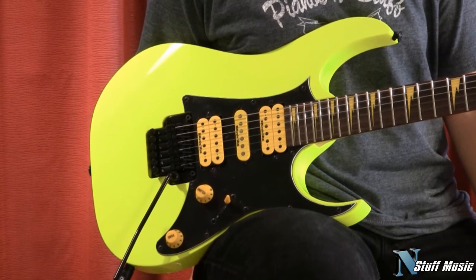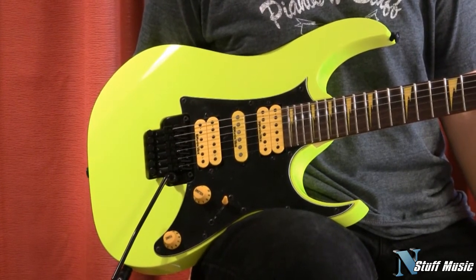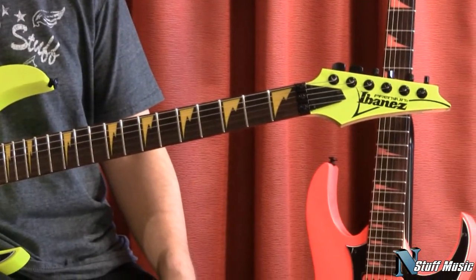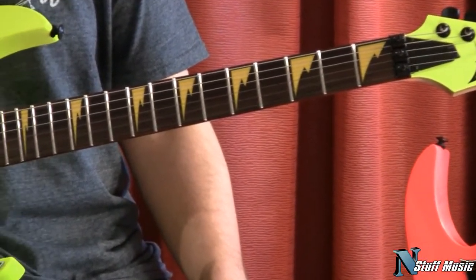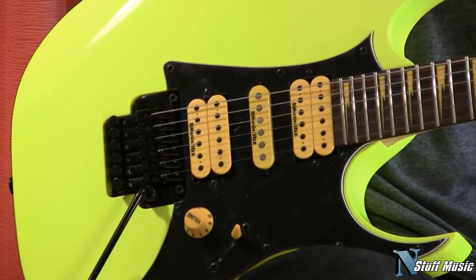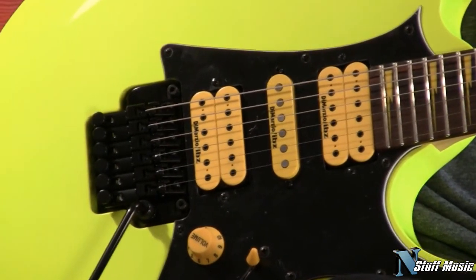Welcome to InStuffMusic. Today we are going to be demoing the 25th Anniversary RG1 XXV, available in fluorescent yellow and pink. This 80s shred machine has a five-piece wizard neck with titanium reinforcements, a basswood body, and DiMarzio medium-high output pickups. It also features the Edge Zero Two bridge.